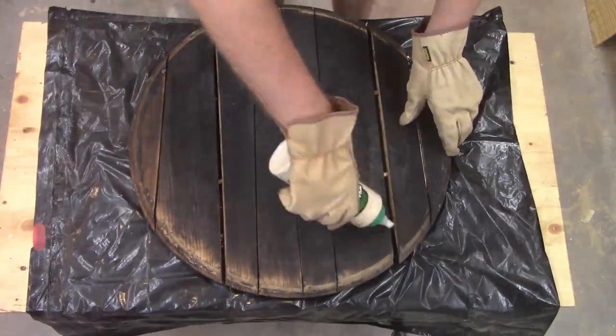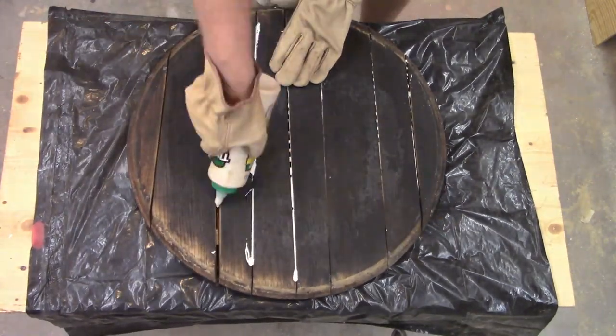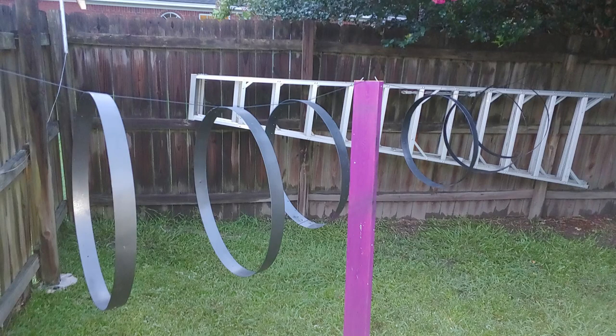The bottom of the barrel was held together just with dowels — I guess because you don't want to put glue in your whiskey. So I took it apart and glued it together since we're not going to have whiskey in our barrel. Next day, I sanded off the hoops, painted them black, and brought them in before it started raining.